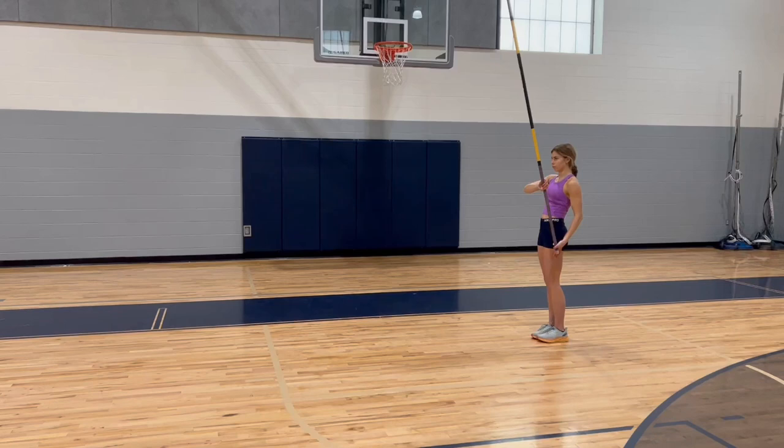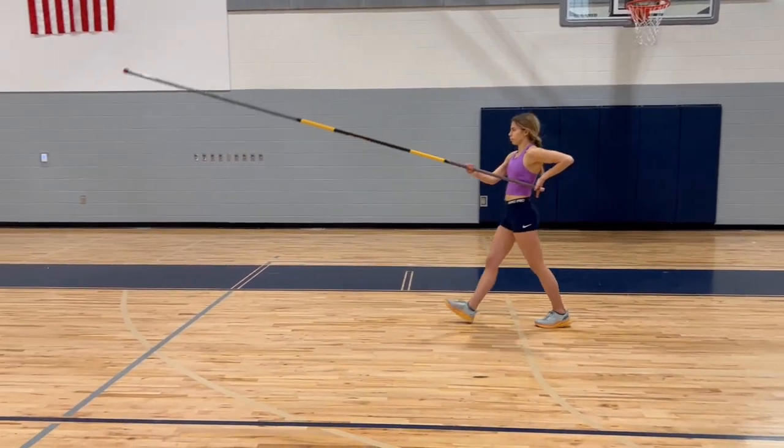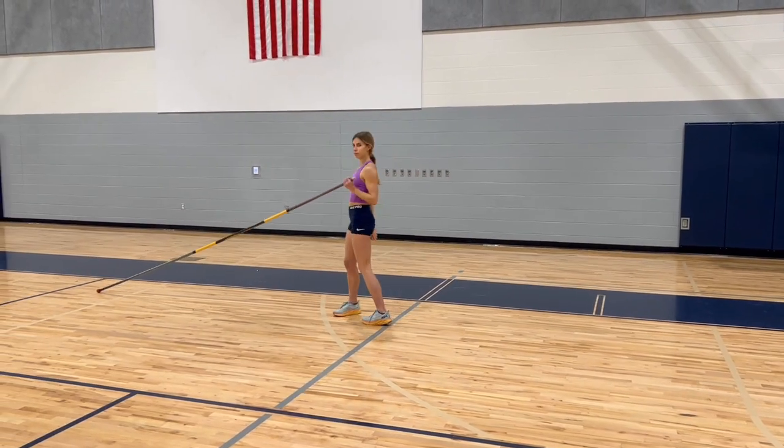Here Claire will demonstrate the positions of the pole drop and plant as well. One thing that should become obvious as you watch any vaulter do this is that the movements of the pole drop are much more subtle than the movements of the pole plant. That's because their purposes are different: for the pole drop, the purpose is to weightlessly lower the pole against the acceleration of the run; for the pole plant, the purpose is to explosively transition into the takeoff.